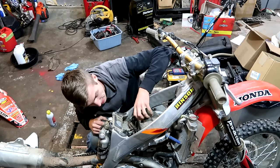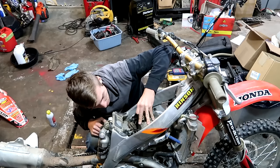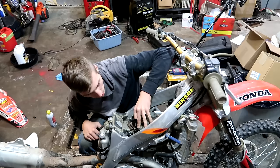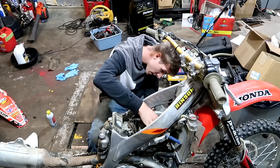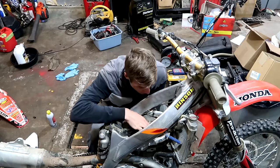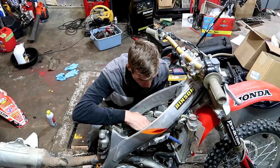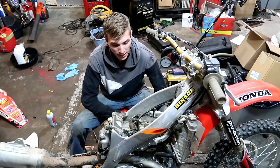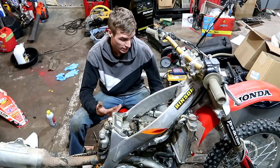I could have easily taken this to the hair scramble and it probably would have done very well — it hasn't given me that many problems lately. I just really wanted to make sure it was on its A game for this race. I'm grateful this race is coming up because otherwise I probably wouldn't have checked this thing so thoroughly and the valves would have been out of whack for a few more rides.